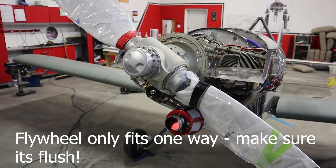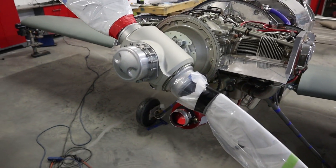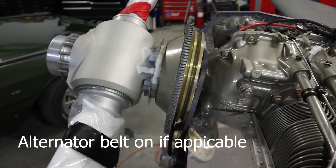Now the flywheel is the first thing to put on. It may already be on with a couple of bolts holding it in place, so you might have to take those off. It will only go in one orientation, so just keep rotating the bolt pattern until it sits nice and flush without any force on the crankshaft.